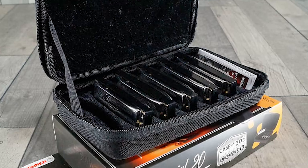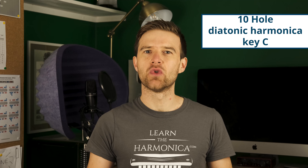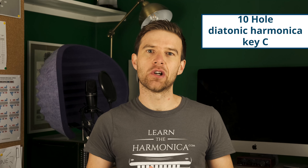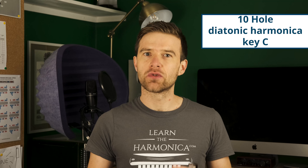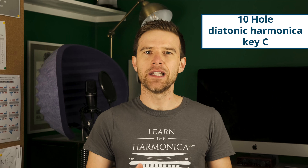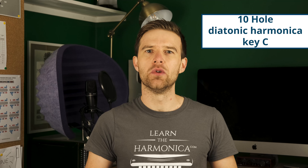As a beginner you'll want to get a 10-hole diatonic harmonica in the key of C. This is assuming you want to play blues, rock, pop, folk, or country music. This type of harmonica is the most popular for all of those styles, and the key of C is the way to go because it's a mid-range. That's where most introductory beginner lessons will be placed, so you're going to be able to play along with my lessons and lots of other lessons as well. It's not too high and not too low, so you're not going to struggle with the high or low notes too much either.